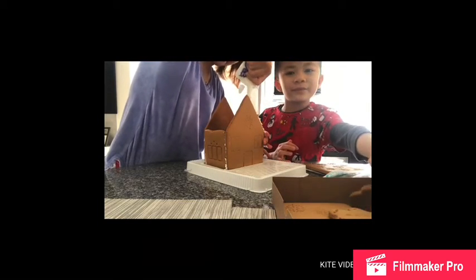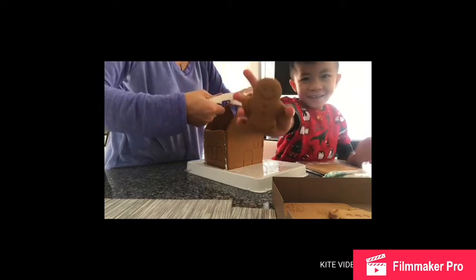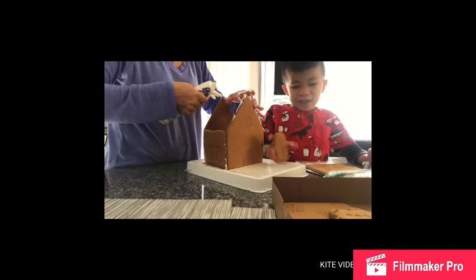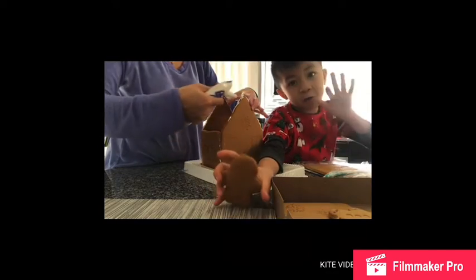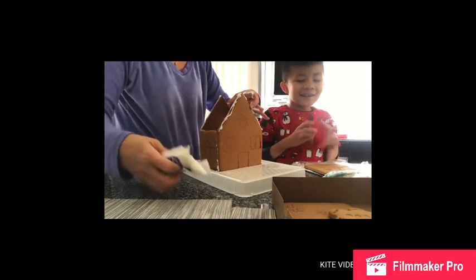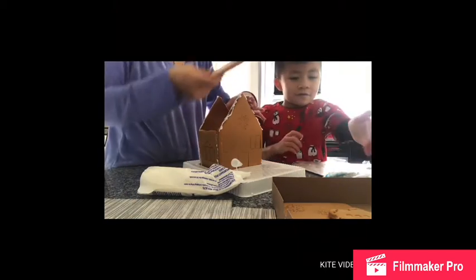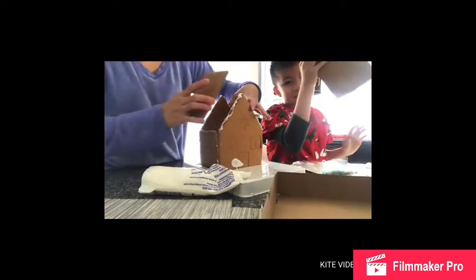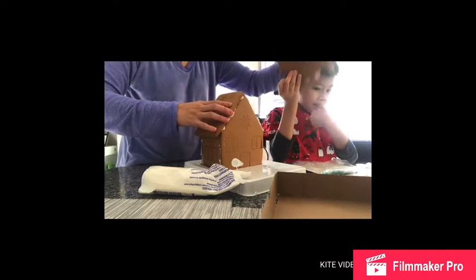Guys, I'm going to eat the gingerbread man. Three, two, one, go. They didn't eat it — you know the story. I want you to help. Okay friends, now you can put that. I'll just give it to you. I have so much frosting like this. There you go.